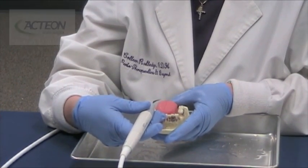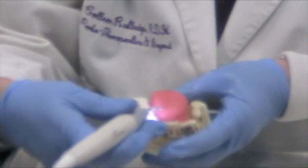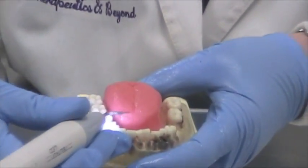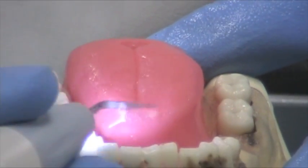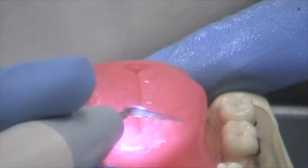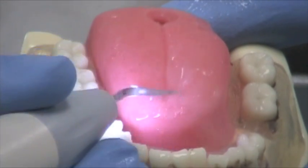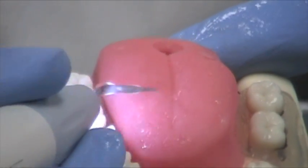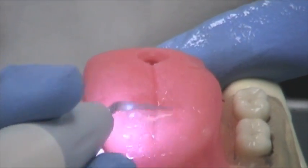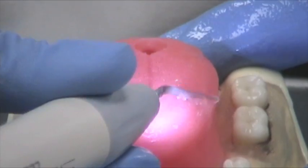Another use for the 10X tip is tongue disinfection. That's right, tongue disinfection. You start at the tip of the tongue, and you don't want to use the point — you want to use the lateral sides. You just do sweeping motions back. Now you're probably thinking, is my patient going to gag? And believe it or not, they don't. We all know the gag reflex is on the top, so you really don't go near the gag reflex at all.